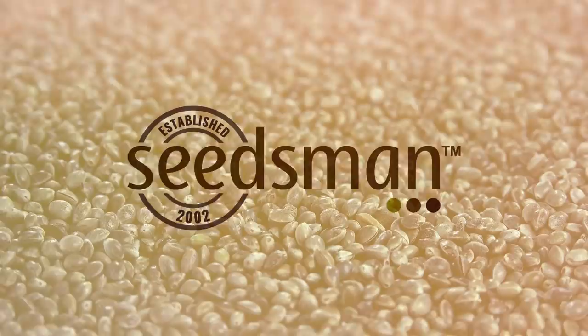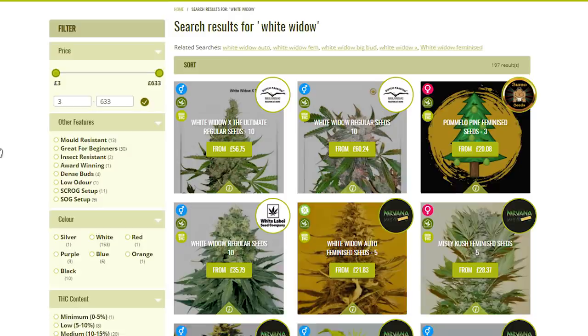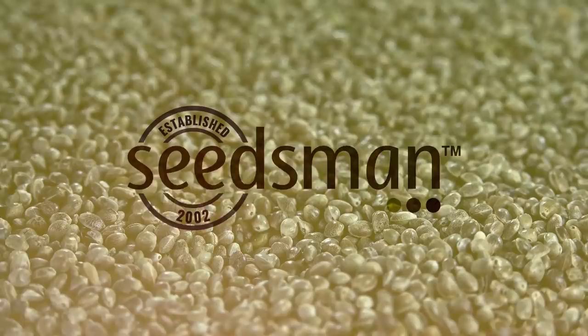Before we get into today's video I'd like to thank our sponsor Seedsman seed bank. Seedsman are one of the most trusted and reliable online seed banks in the world, offering a variety of seeds from over 100 different breeders with detailed characteristics like genetics and THC content for each strain. They have an easy-to-navigate website with filters tailored to your needs, and also have collections for beginners and advanced growers with plenty of cultivation info on their blog.